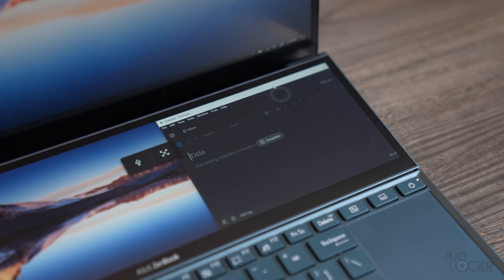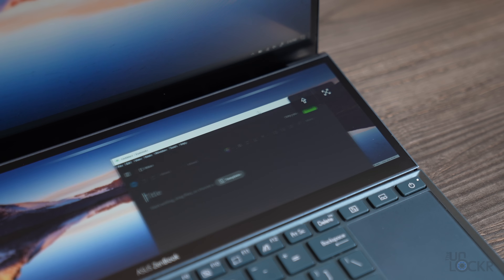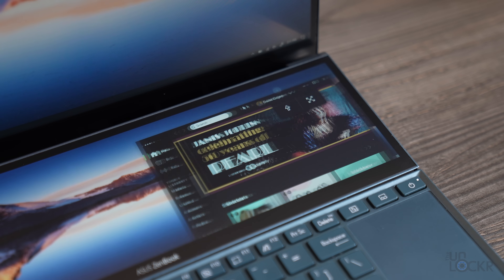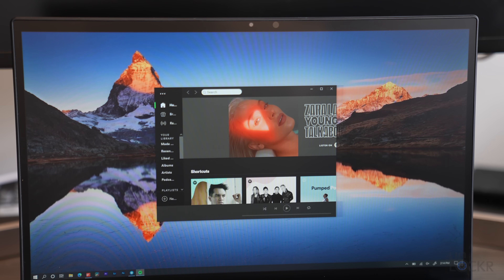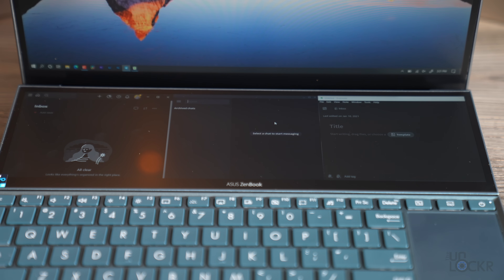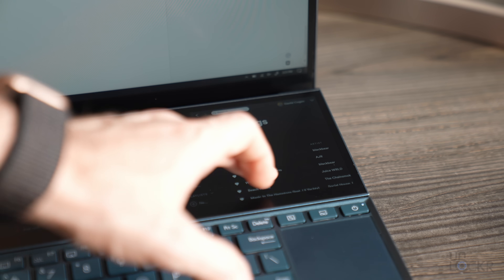It isn't perfect, though — apps sometimes have issues with the abnormal aspect ratio or smaller resolution when snapped into a third of the screen, like Evernote and Spotify, which is a little annoying. That has nothing to do with Asus — apps usually have a minimum width they allow, and a third of this screen is smaller than that minimum. Most of the time my configuration down there is my tasks, Telegram, Evernote, and sometimes Spotify to control music.